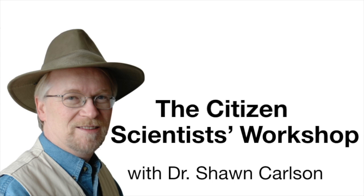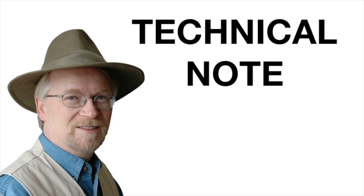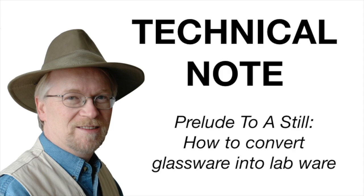Hello. Welcome back to the Citizen Scientist Workshop. I'm Dr. Sean and in today's technical note: prelude to a still — how to convert almost any glass container into useful labware.